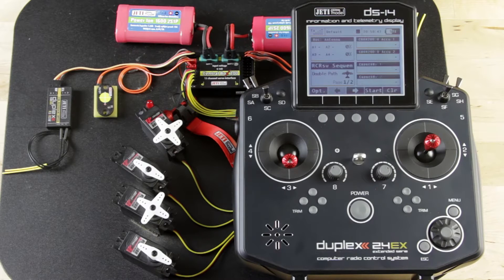Hey guys, James with Esprit Model Jetty USA. We're going to talk a little bit today about how to set up your central box using the Device Explorer. We'll go ahead and jump in.